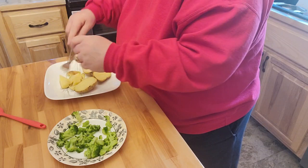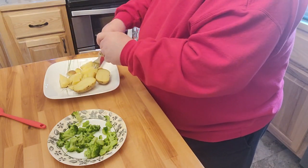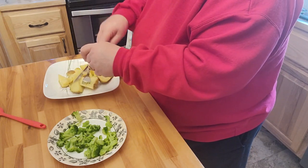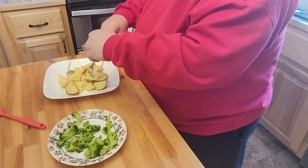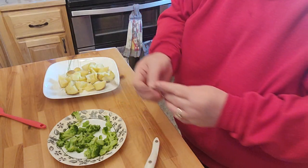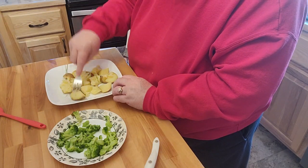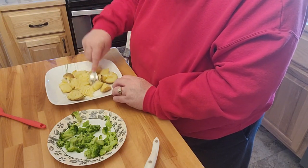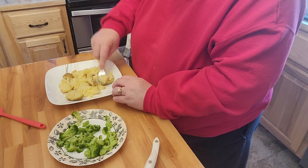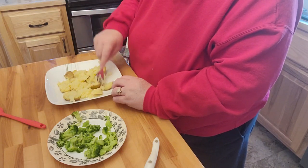I'm going to go ahead and get these kind of mashed down a little bit. Some people may or may not use butter — I'm not going to use butter. I'm just going to go ahead and use the leftover liquid cheese. Obviously if you didn't have liquid cheese and you had shredded cheese, feel free to change anything out to make this a little bit cheaper. These were all cleaned and I cooked them in my Instapot yesterday.